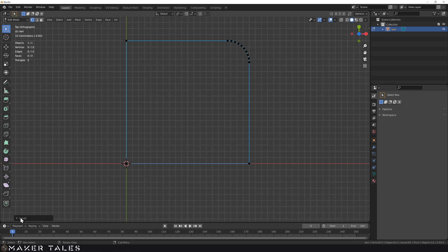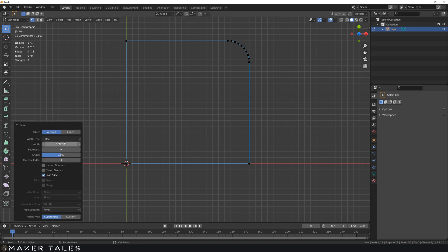You'll also see that on the bottom left, once we've confirmed, we have the dialog box showing 0.35 with our segments and all that. I'm going to change this now to 0.5 and go for 10 segments.